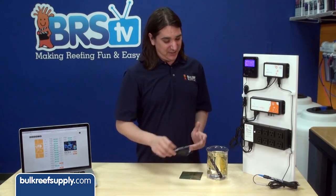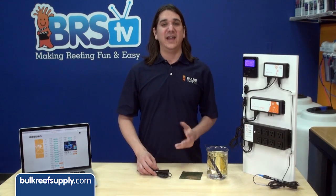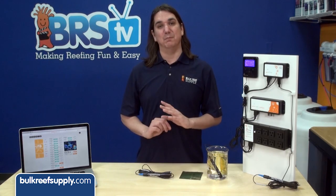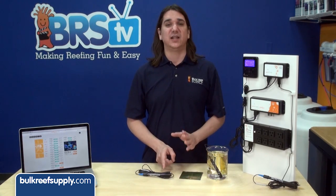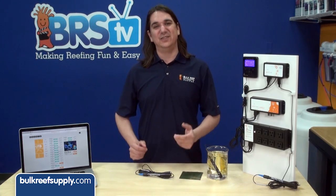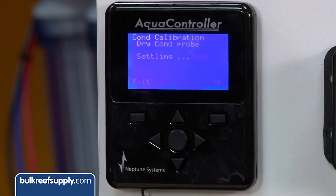The first step to calibrating your salinity probe is to take it out of the tank, dry it off, blow the water out of the end, and let it dry. I suggest letting it sit for a couple of hours to get completely dry. It's critical that there is no moisture present between the contacts within the probe. If you haven't put it in the tank yet, it's already dry and you can skip the drying step. Once it's dry, hit the conductivity calibration button — it should say 'dry conductivity probe' and show a settling number. Once the number stops moving for 10 to 20 seconds, go ahead and hit okay.